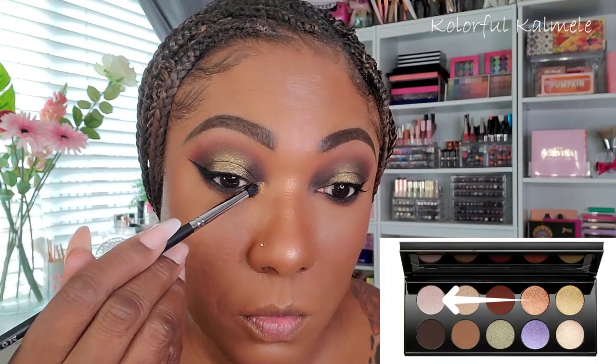For my lower lash line, I'm going in with a black pencil eyeliner and using the same shadows from my upper lid — going back into Extreme Dusk, that really dark shade, and then Vermillion Venom, that bricky brown, to smoke it out. For my inner corner pop, I'm going into the shade Skin Show Moon Glow — a beautiful bright gold-looking shade — using a small brush. Then I'm applying my Pür mascara, the Fully Charged mascara, on my lashes.